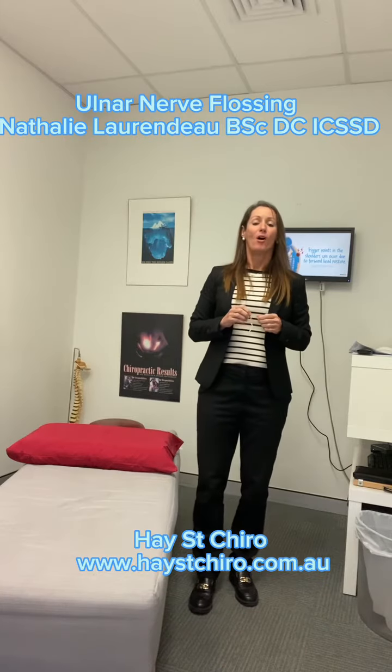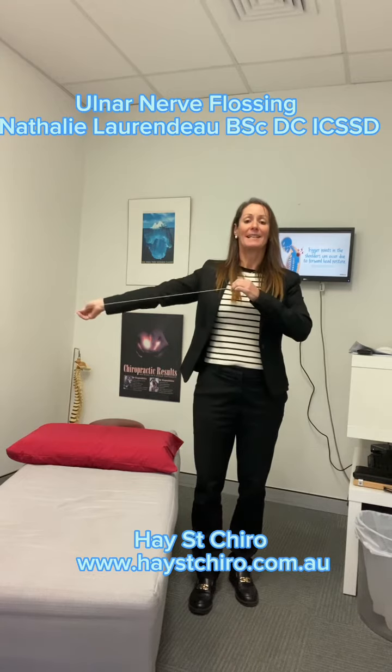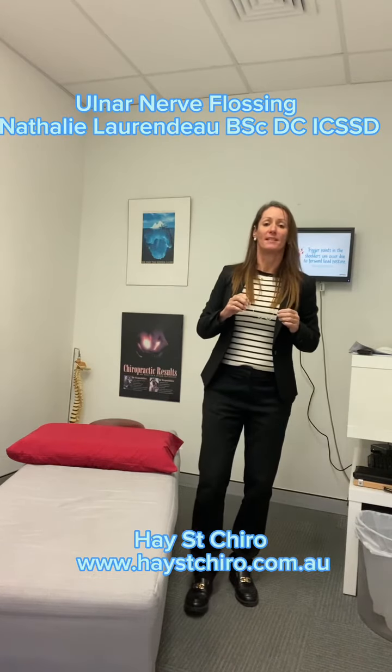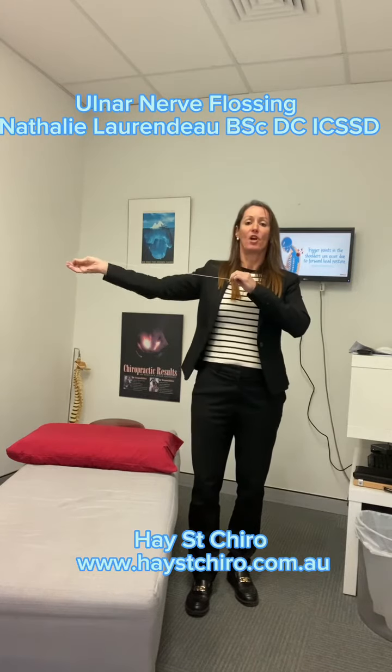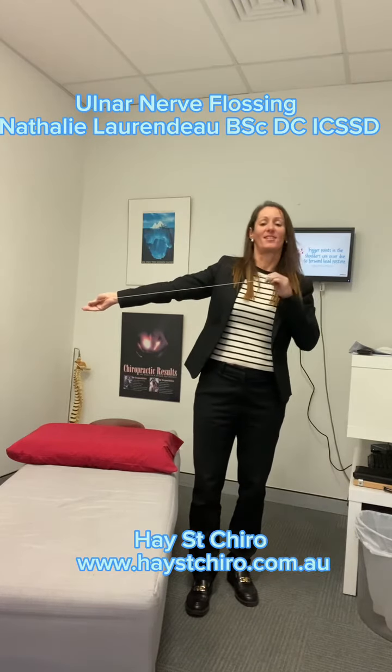Today we're going to do all the nerve flossing. Flossing works by gliding the nerve up and down the arm very gently. When you do nerve flossing it's like putting on a piece of string — you don't want to be pulling from both ends at the same time to over-stretch it. You want to use one end at a time by moving your hand up and down or by tilting your head from side to side.